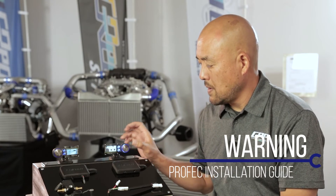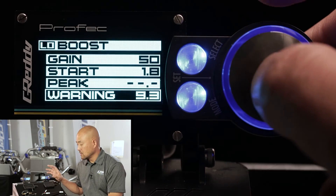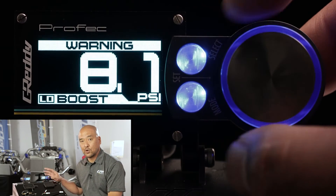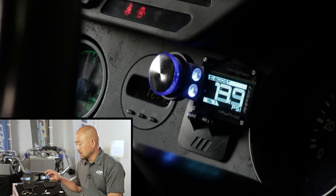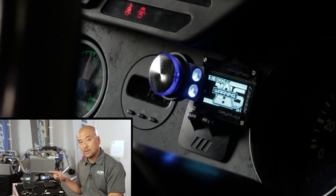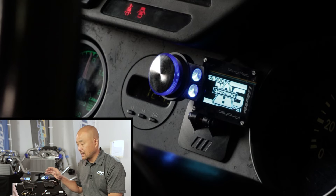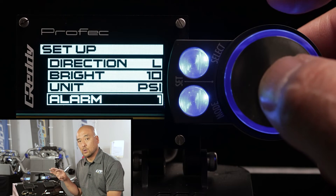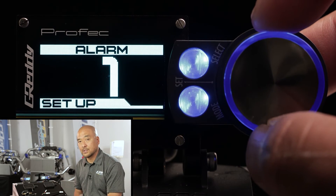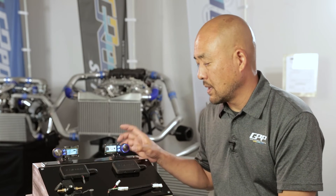Next is warning mode. This is a built-in safety mode where you can get audio and visual warning if it reaches a certain value. For example, if you're trying to achieve 10 psi but you don't want the car to go above 12 psi — sometimes it'll spike — if 12 is the absolute max you want to run in low boost mode, set it to 12 and you'll get audio and visual warning at that 12 psi. Every vehicle is different; you need to know what the maximum limit is and put that number in. To confirm, hit set.